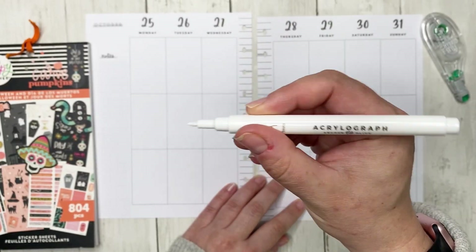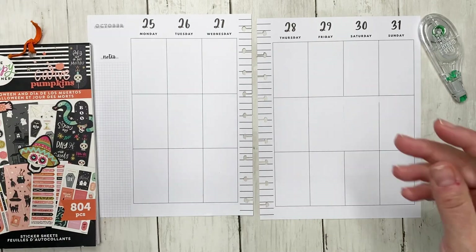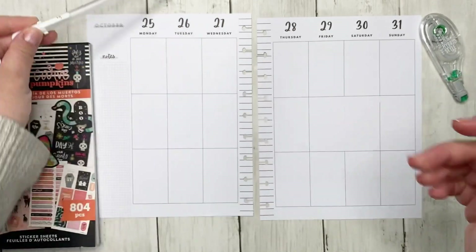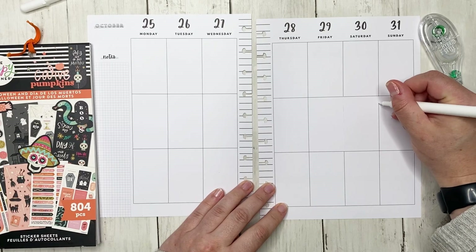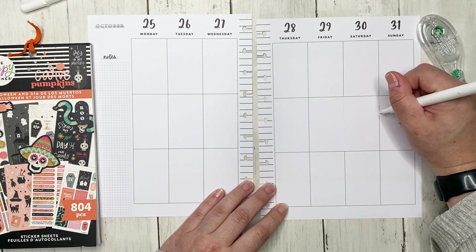If you do not have one of the Acurigraph pens, you can use a white jelly roll pen. I use both right now — I'm just on an Acurigraph kick, but I might end up switching to the jelly roll.